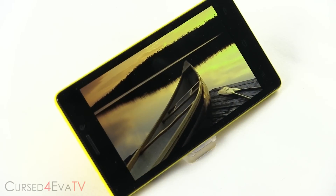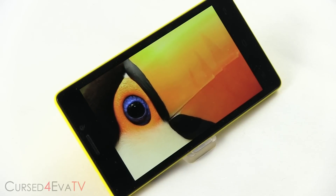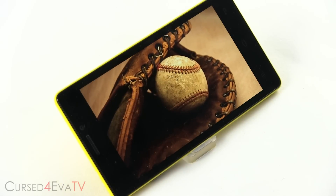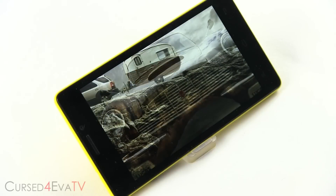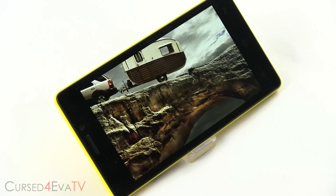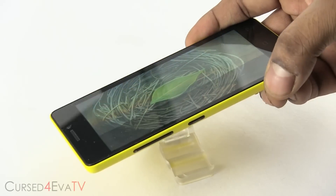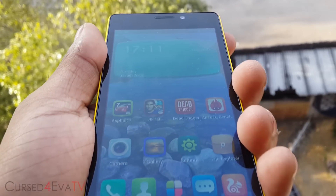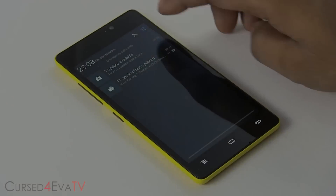Let's talk about the display. The eLife E5 houses a 4.8-inch 720p AMOLED display, giving it a pixel density of 306 pixels per inch. An AMOLED display means the blacks are really deep, but on the other hand, the colors do tend to look a little oversaturated at times. The viewing angles are really great and, with AMOLED displays not being the brightest, visibility under direct sunlight is average.